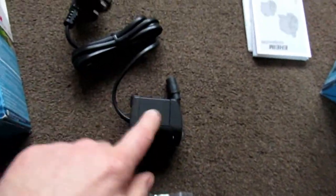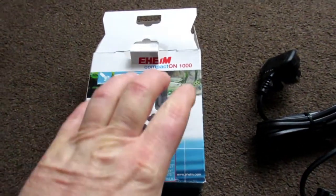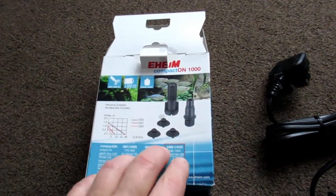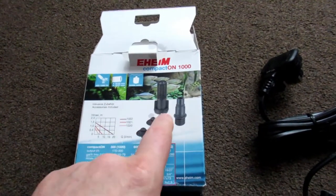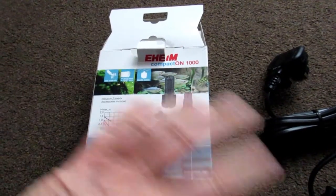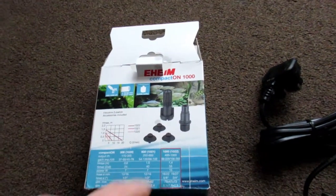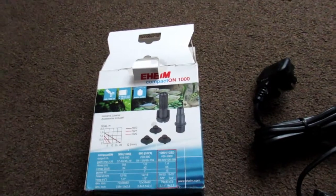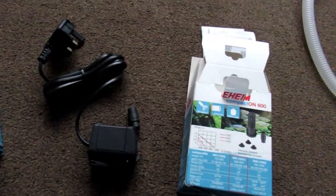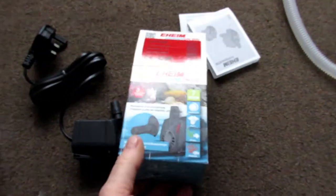You get some added bonuses with all the little bits, which is quite cool. I actually use the 1000 to do water changes - in my bigger tank, the 240-litre Roma, I put the pipe over the top, pump the water out, then put the other end on and use it as a vacuum cleaner. It's not as powerful as the 1000 for that, but it's still fantastic.